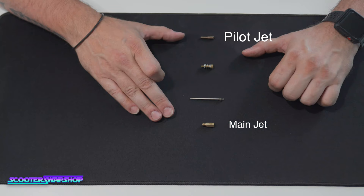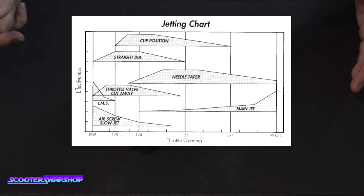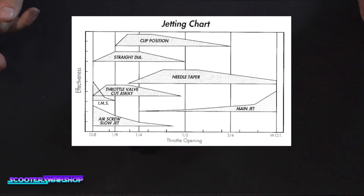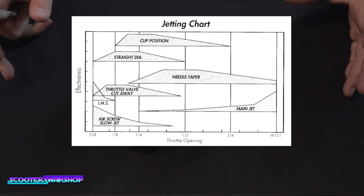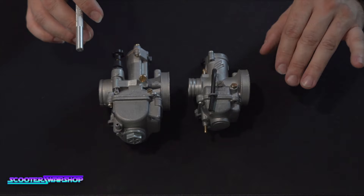We suggest starting with your pilot jet and your main jet first. All these components need to be in the carburetor, and these are the first two things you're going to want to mess with. As you can see in this chart, all these circuits overlap, so they will affect each other slightly in the overlapping areas. You're going to want to keep this chart — maybe screenshot it and keep it on your phone or save this video to refer back to.